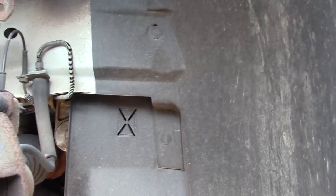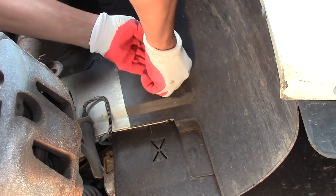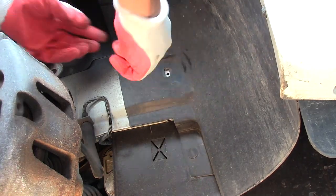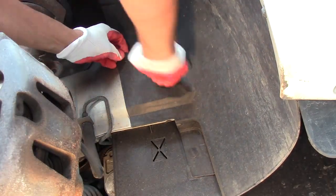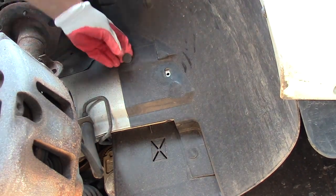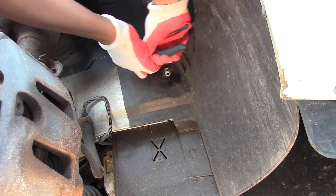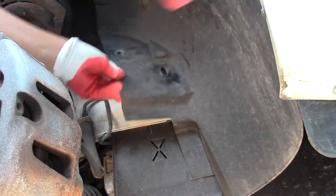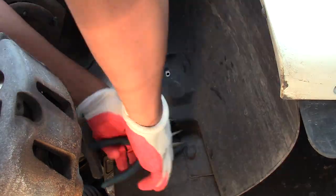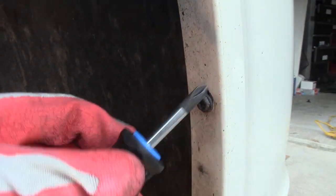In our wheel well we have three Christmas tree tabs to remove. I'll use needle nose pliers and a nail puller to remove them — try not to be too rough on them so you can reuse them. And right here, two more screws to be removed.